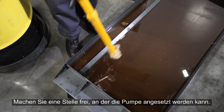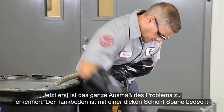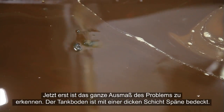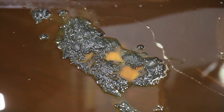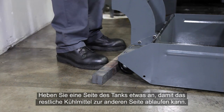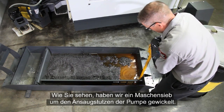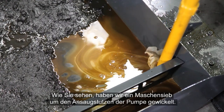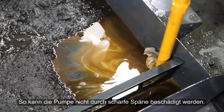Clear a spot for the pump inlet. Pump out the dirty coolant. Now we will see the full extent of the problem. There is a deep layer of chips. It helps to raise one end of the tank to drain the remaining coolant to the other side. Note that we have a mesh screen around the end of the pump inlet. This keeps the sharp chip fragments from damaging the pump.